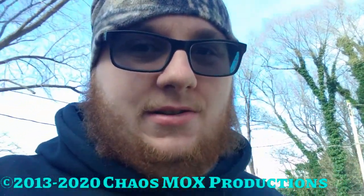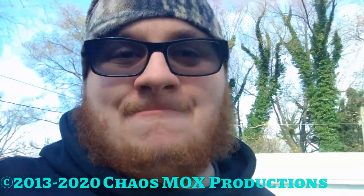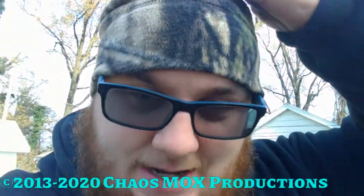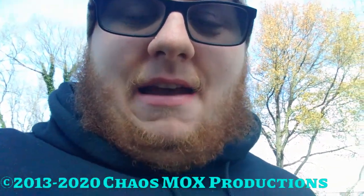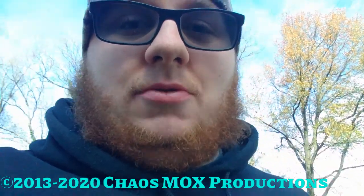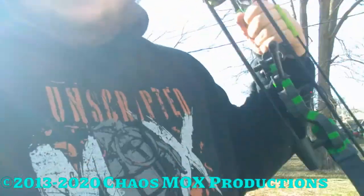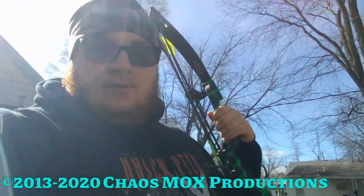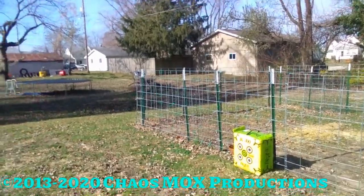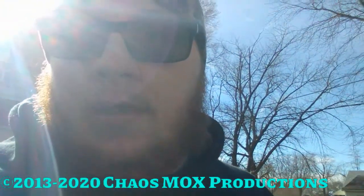Hey, what is up ladies and gentlemen, Chaos Mox here. Today you're wondering where's the gaming video — I'm outside, you can see by the beanie and the hoodie. We're gonna be doing something I wanted to do on my channel for a while. This is a bow and arrow, and over there is the target practice. I want to show you guys my hobby of archery, which I learned a little bit in high school.